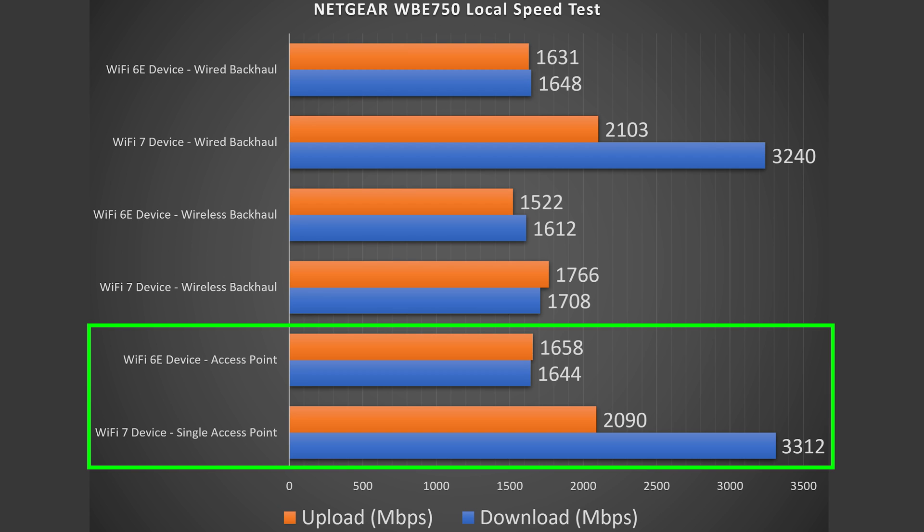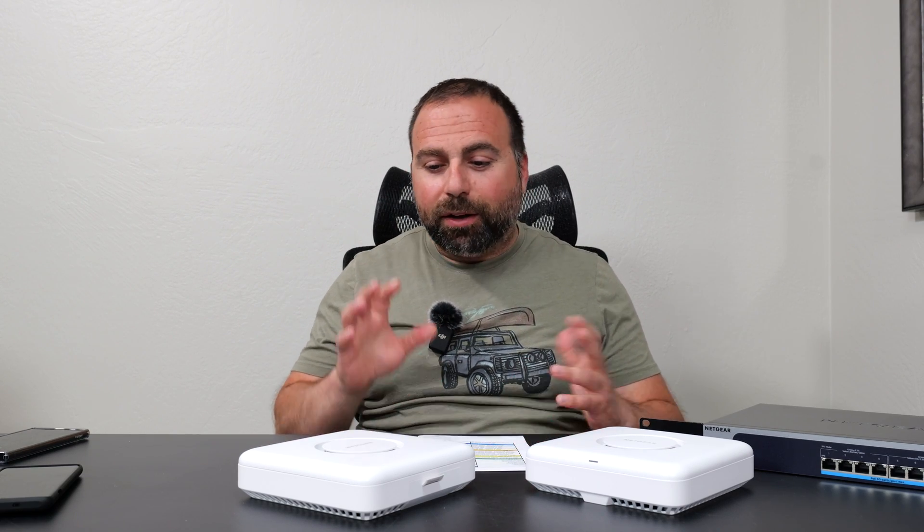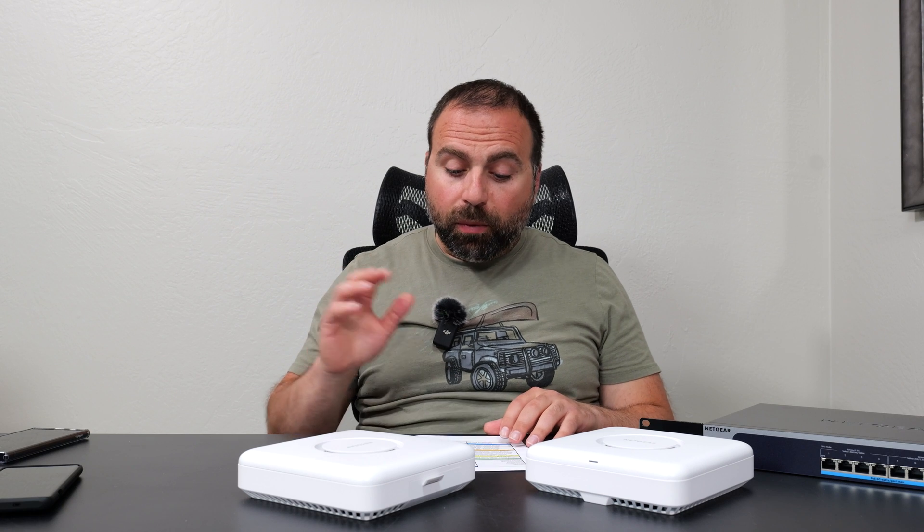Looking at the numbers, there's an increase in speeds especially for the Wi-Fi 7 devices with very fast download speeds. For the Wi-Fi 6E device, there was essentially almost no change in the speed test, but there was a difference for the Wi-Fi 7 device. Getting 1.7 gigabits per second download for a wirelessly powered access point is absurdly fast. All the Wi-Fi 7 devices I've tested have passed gigabit speeds over wireless backhaul, and this is no exception — truly very fast wireless backhaul speeds.